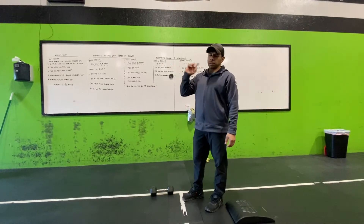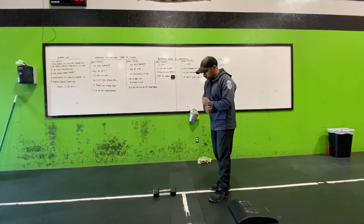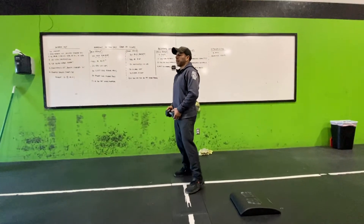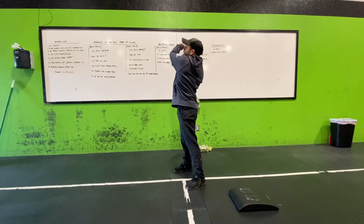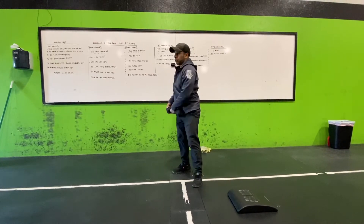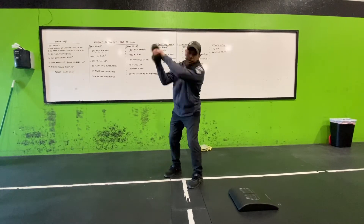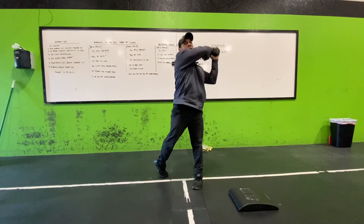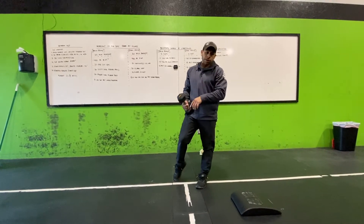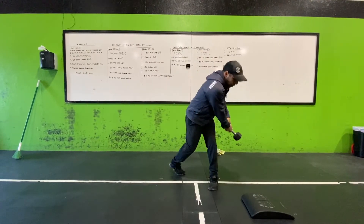400-meter run — hopefully you guys have that mapped out. If you can't do the 400-meter run, you'll do wood choppers. You can do them with a dumbbell or any object: go up and down at an angle, then up and down the other angle, creating an X as you chop. You can hold it like you're holding an axe if you want. It's 60 total — 30 to each side. You can do all 30 on one side first, then switch. If you can run, run — it might be a little easier.